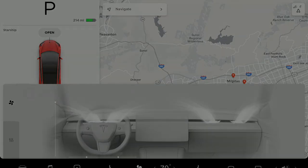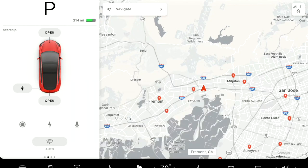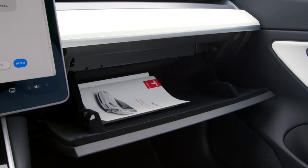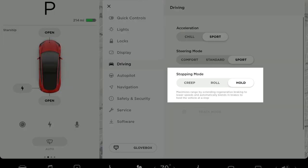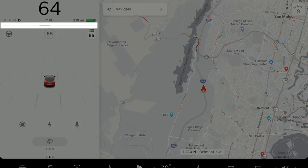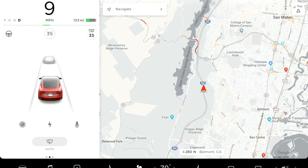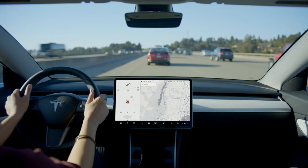The climate menu houses many more controls — it's even where you position the airflow. Simply move it where you like right from the screen. Your preferred airflow position saves to your driver profile, so it's set exactly how you like it every time you're behind the wheel. Tap here to bring up the controls menu where you can toggle numerous settings — you even open your glove compartment from here. An important setting in the driving tab is regenerative braking: as you lift off the accelerator, your Tesla slows down while recapturing energy and returning it to the battery pack.